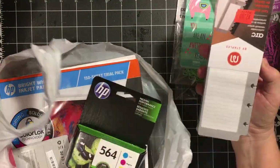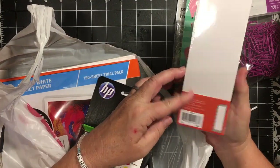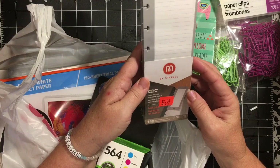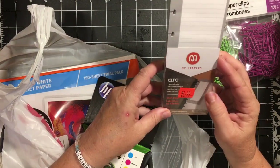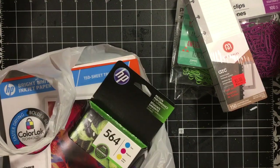I picked this up in their clearance section. It is just some long lined notes — I think it was 150 sheets — and I can use those in journals and happy mail.